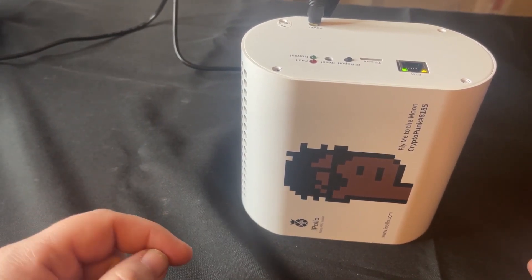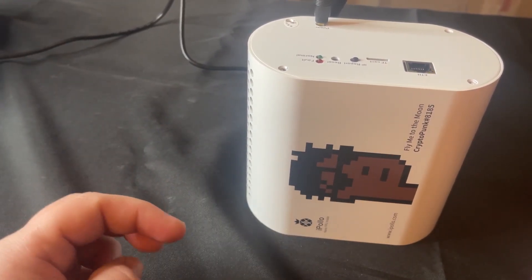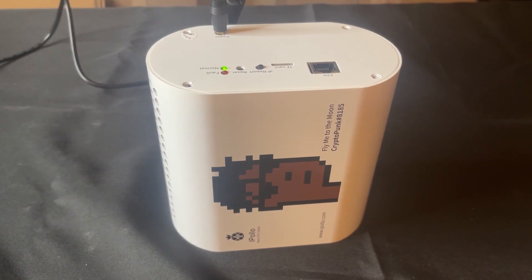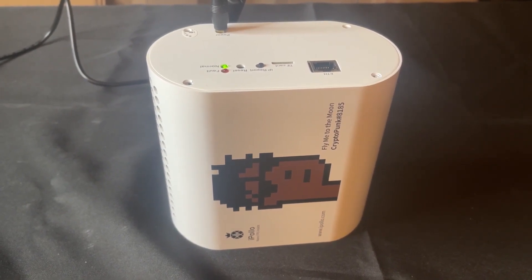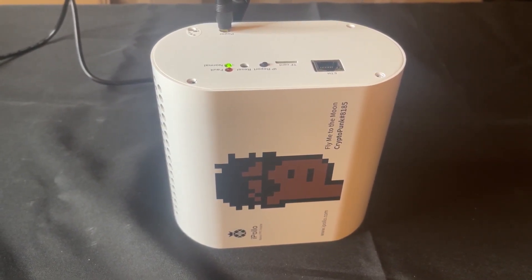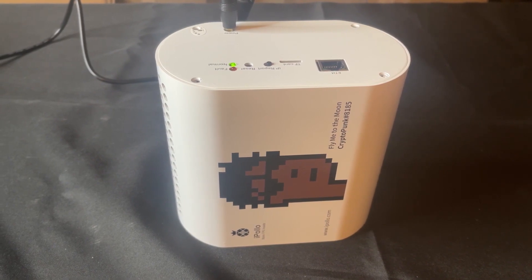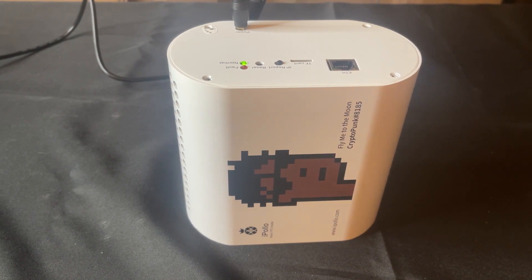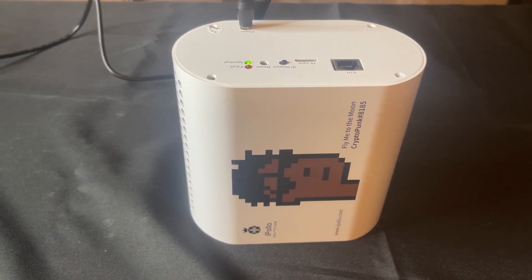When I first got it, it wasn't very loud. You could hear the fan spinning but it wasn't horrible for an ASIC. And here you can hear that the fan is kind of starting to grind. So the bearings are starting to go on several of the fans. Today we're going to try to replace these.